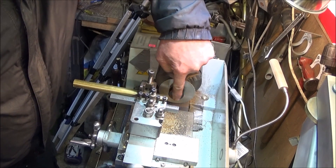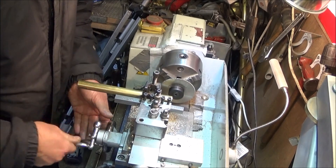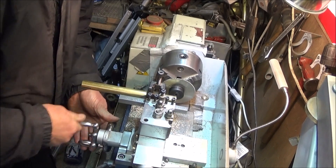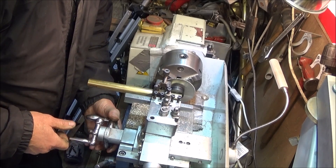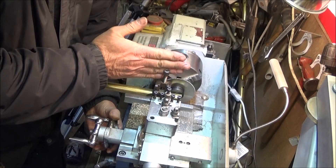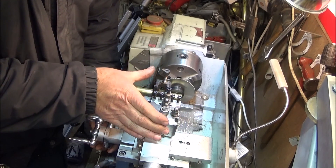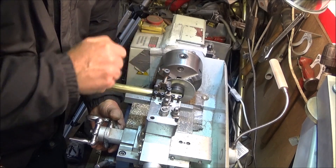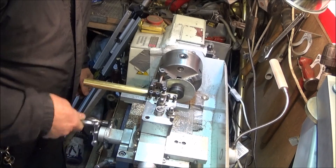Then you use the front face of the saw mandrel — wind the cross slide in and touch the diameter of the bar on the end face of the mandrel to check that you're square. If not, undo the tool post and move it to the correct position. When it's nice and square, tighten up again, and then you know you're going to get a nice square slot.